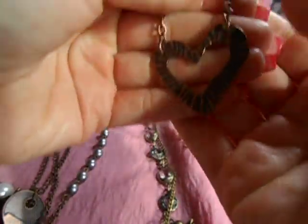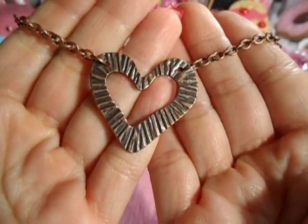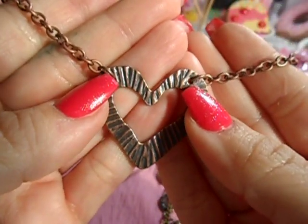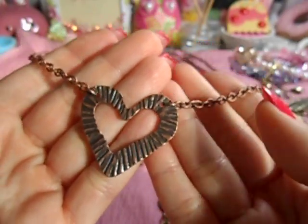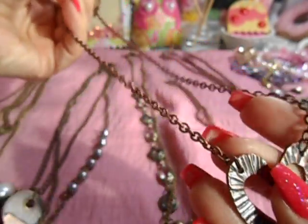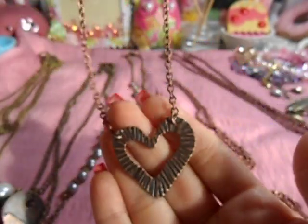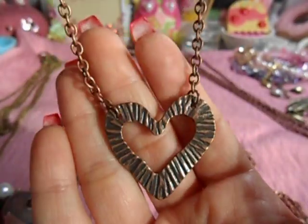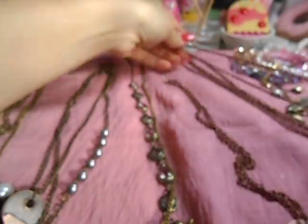This right here is just a simple piece — I bought this who knows when or where. There were already holes drilled into the heart and I just added the chain. It sits a little higher on the collarbone. I liked it because it was just something simple — no dangles, no nothing extra. So that's that.